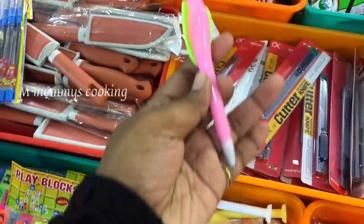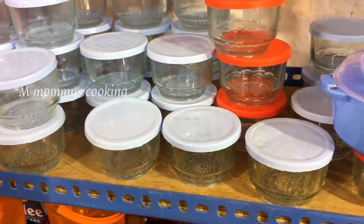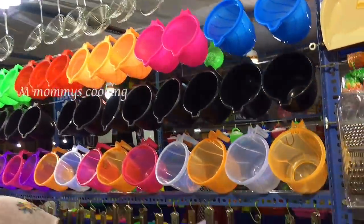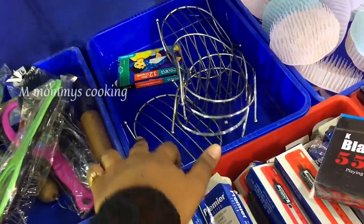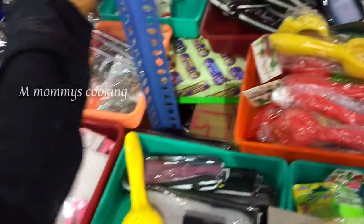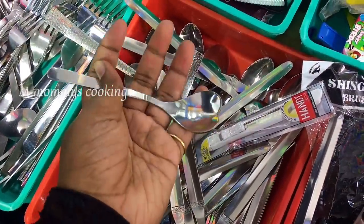You can use this as a pen holder or storage box. It is 20 rupees. This is a very nice container — a storage box and a soap holder.